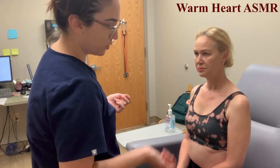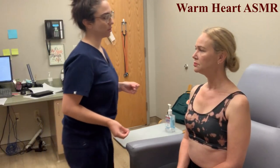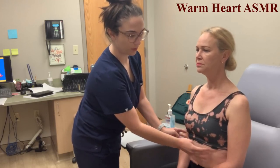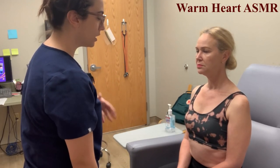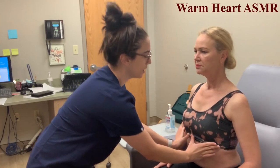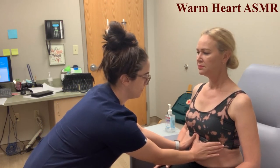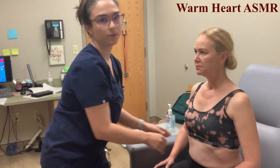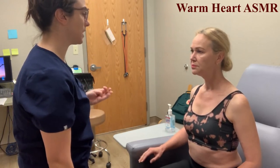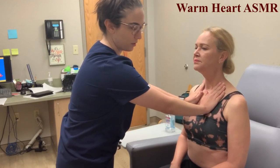Looking at the anterior chest — palpating and checking for any tenderness. None noted. Now doing chest expansion: hands along the costal margins and xiphoid process. Take a deep breath. My hands went up symmetrically, which is a normal finding.